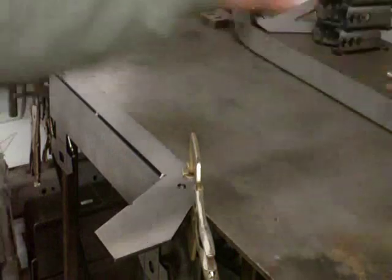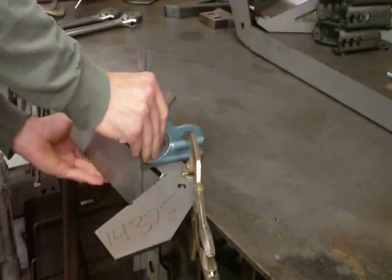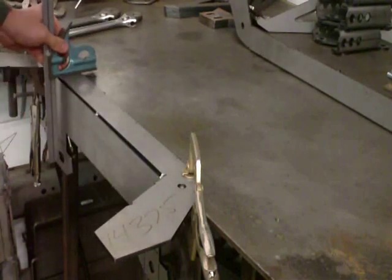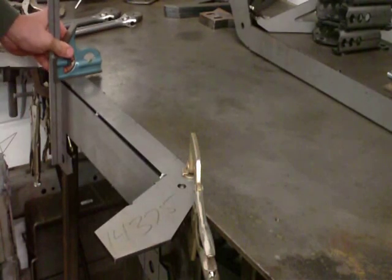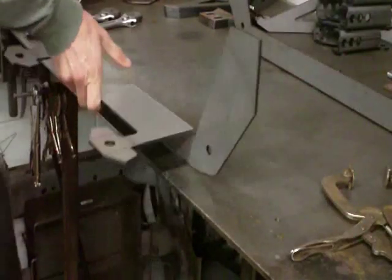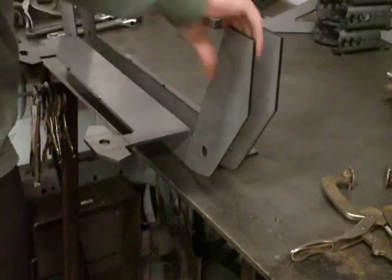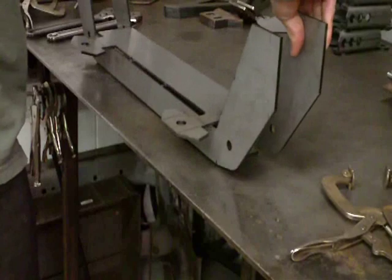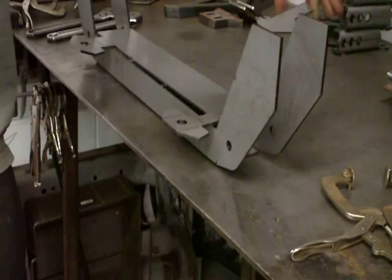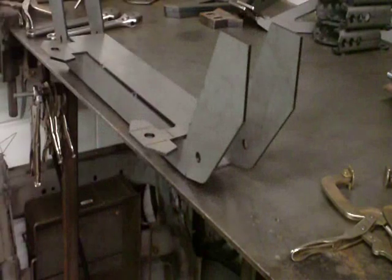We're going to chuck it again. Clamp's off. Slide this one up — here's the magic part. We've got a Mustang II crossmember.